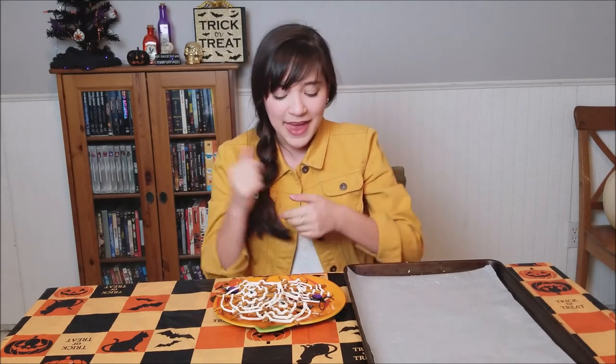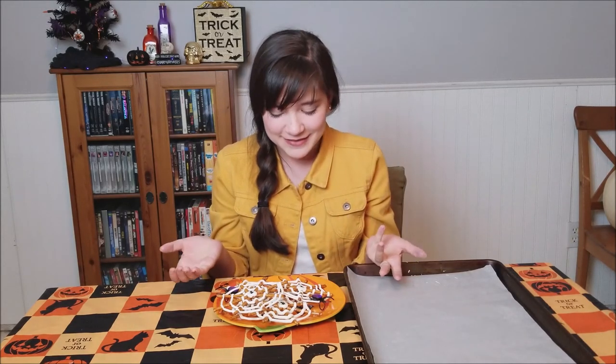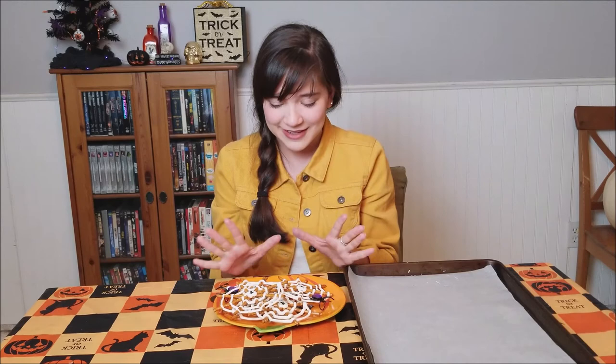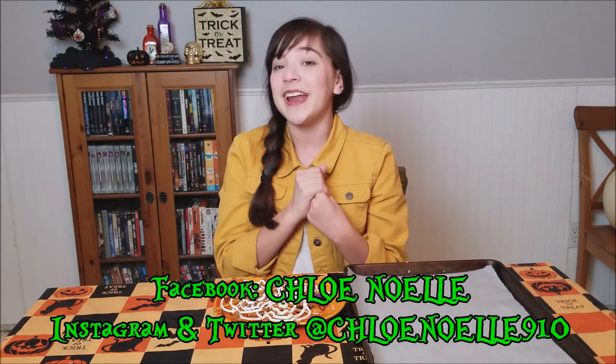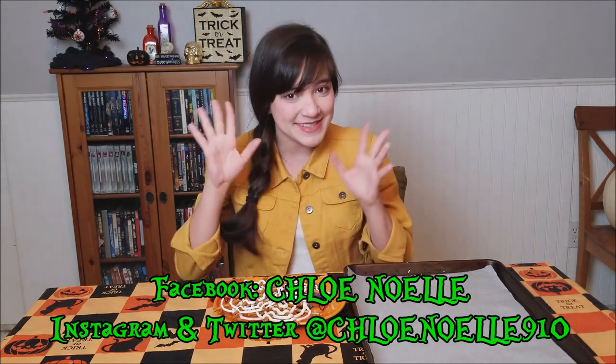If you enjoyed this video, don't forget to leave a like, a comment, and don't forget to subscribe. Comment down below if you're scared of spiders — I'm a little bit scared; if it's a really big spider I'm terrified, but if it's just a little one I think I'm alright. Don't forget to hit the notification bell so you are notified every time I upload a spooky video. And don't forget to follow me on Facebook, Twitter, and Instagram at cleanwell910. I will see you all in my next video — don't forget to stay spooky!